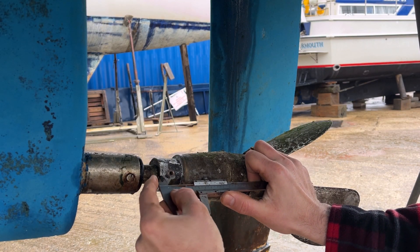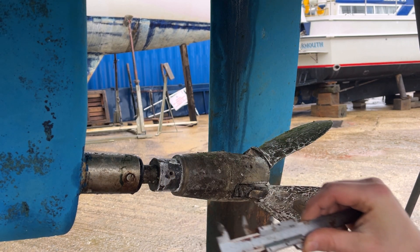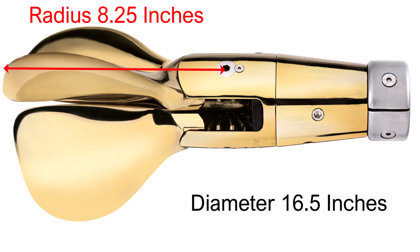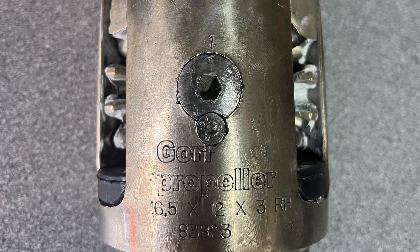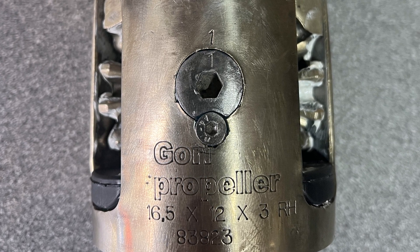I took a few measurements of the anode — especially the width — and found it was about 36 millimeters wide. After searching the dimensions online, the name Gori kept coming up. I could see it was a three-blade prop and the radius was 8.25 inches, giving a diameter of 16.5 inches. After taking the propeller off and cleaning it up, we confirmed it was a 16.5-inch prop with a 12-inch pitch blade, three propellers, right-hand drive.